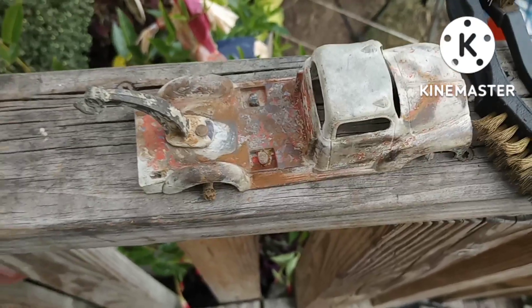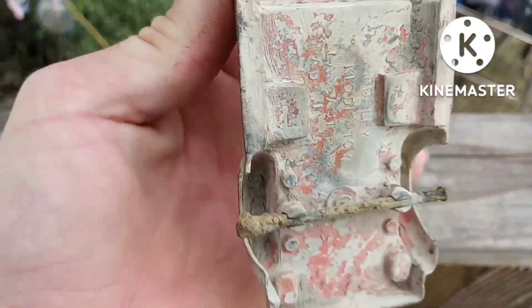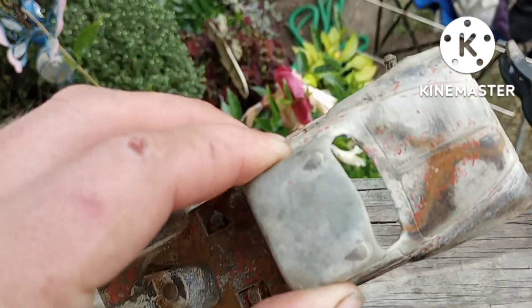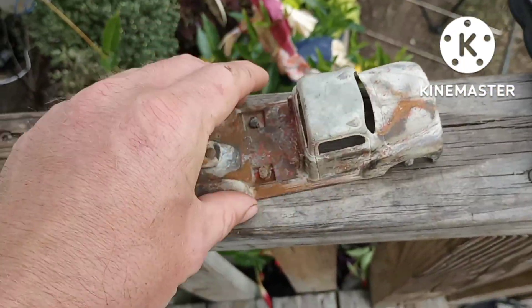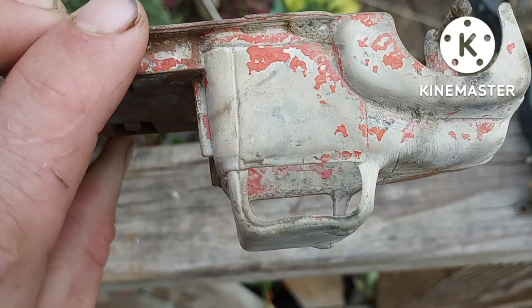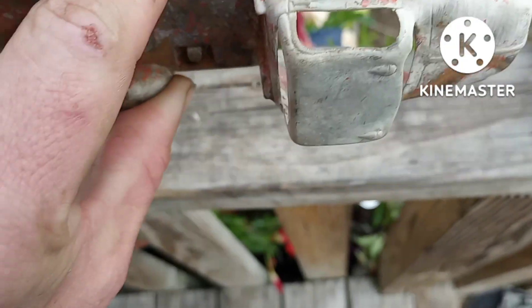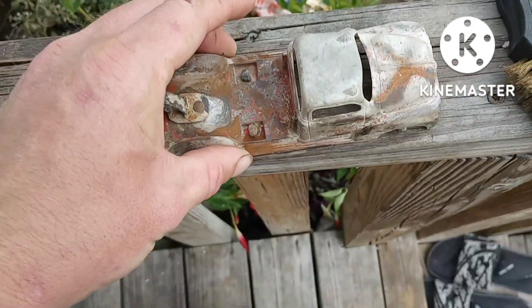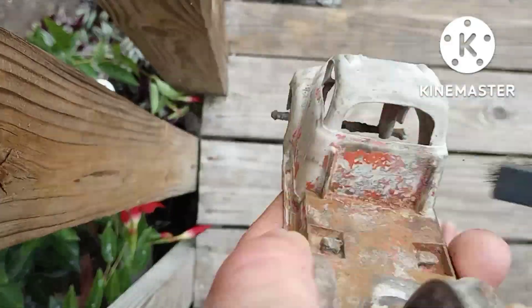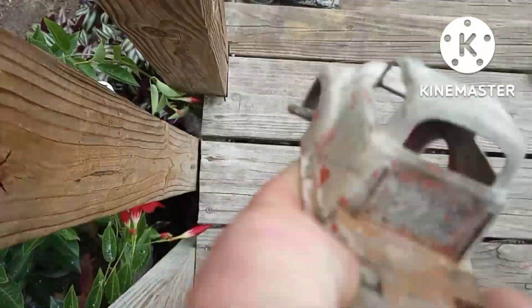One thing I want to get this cleaned is I don't know if that's lead paint, and we're going to find out. I don't think that it is, but we'll see. I've also got that one little dent right there to beat out, which won't be too hard. So let's get started.